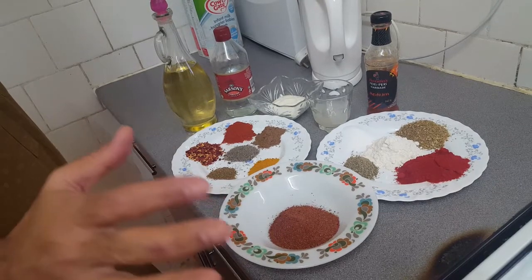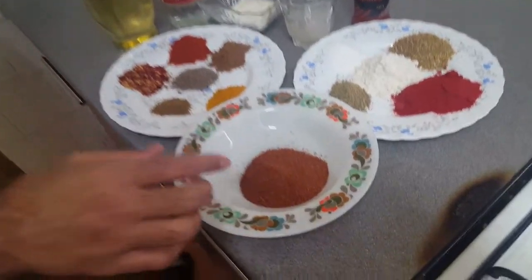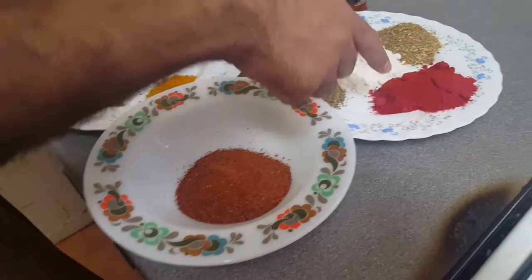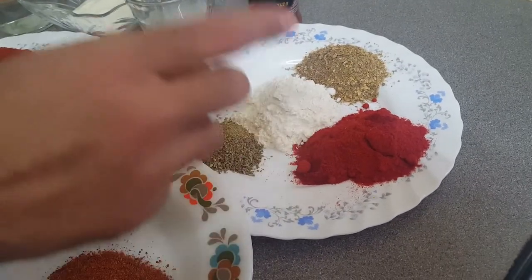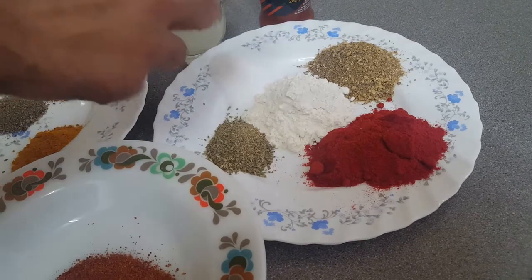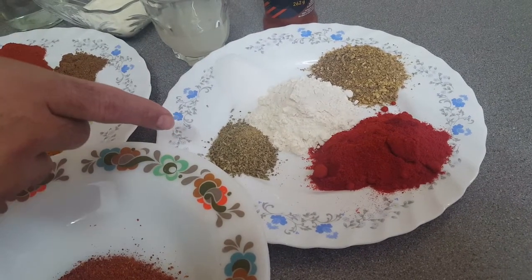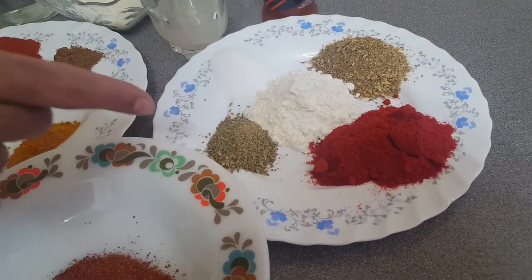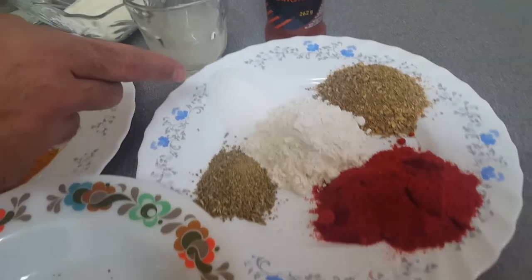Here are my ingredients to marinate my chicken. I've got a tandoori masala which is four tablespoons, and then I've got a paprika powder which is three tablespoons. I've got the plain flour, three tablespoons. I've got the dry coriander, three tablespoons. I've got a mixture of cumin and fennel seeds, crushed, which are one tablespoon each.